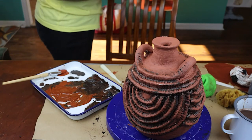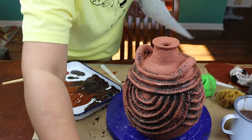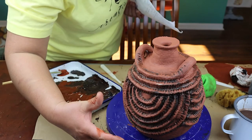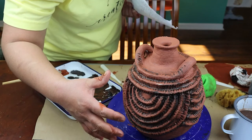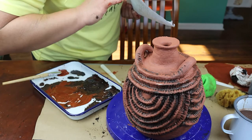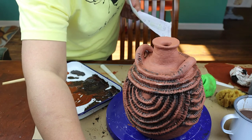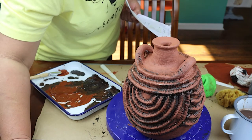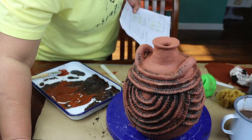Alright, period six - I will see you tomorrow. What I'll show you is how to put a varnish on the piece to protect it, and that's the last step. Have a good afternoon and I'll see you tomorrow during sixth period.